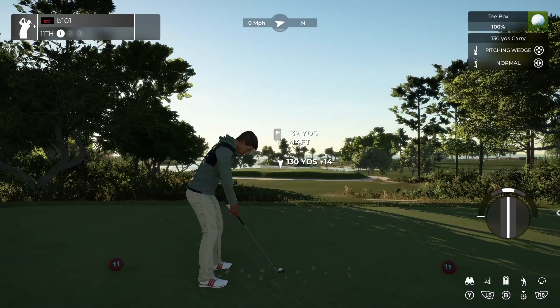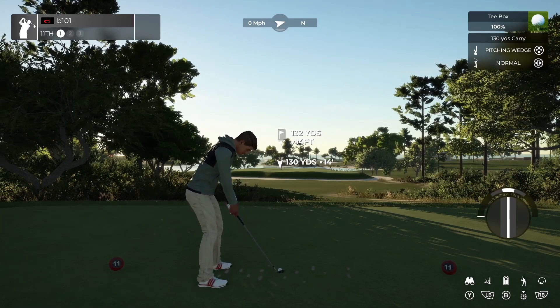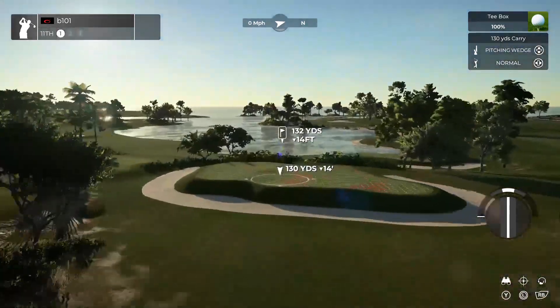What are we testing with this? The shot value is very simply precision with a wedge. This is the sort of approach shot that you'd kill for on any other hole from the fairway — you've only got a short club in, you've got a perfect stance, and you're aiming dead at the flag.